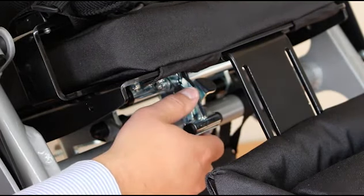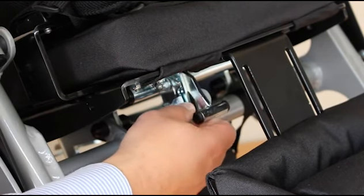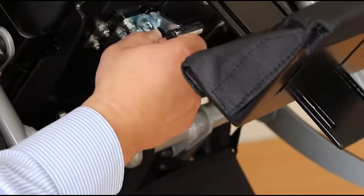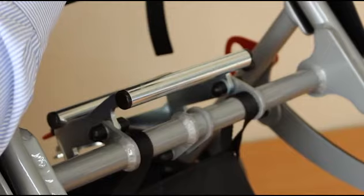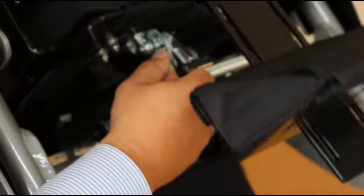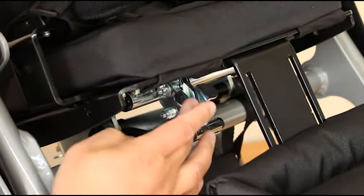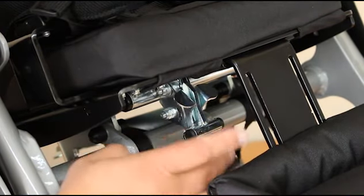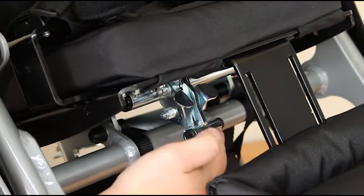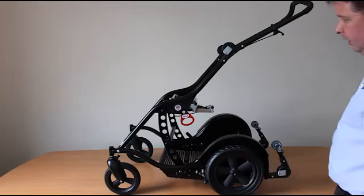The seat unit is removed by pressing the catch here — the safety catch is pushed backwards and the front catch is pulled forwards, which releases the seat from its base. Tilt it back to remove. To refit, make sure the hooks are located against the rear front bar, then push the seat forwards to relocate the catch. Make sure the safety catch is fully clamped against the back of the other catch, indicating the catch is fully engaged.